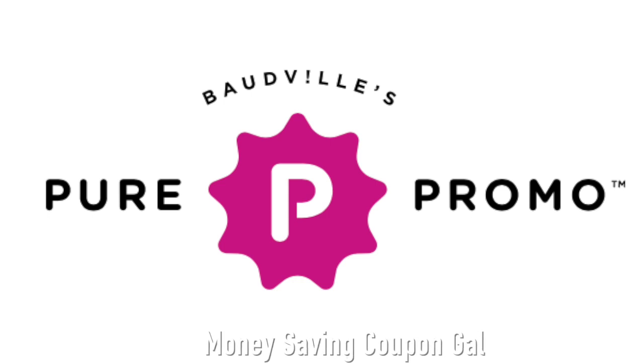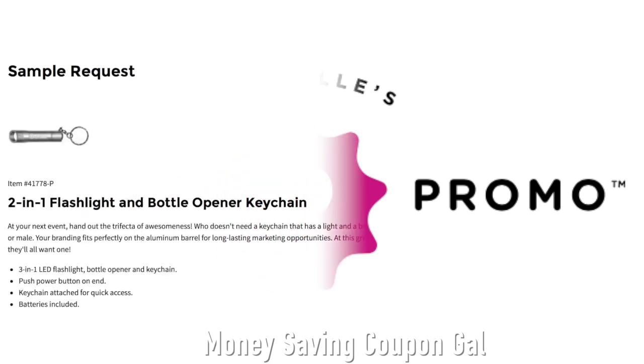Hi everybody, it's Money Saving Coupon Gal. Welcome back to my channel. I have another freebie here from Pure Promo. This time they are offering a two-in-one flashlight and bottle opener keychain.